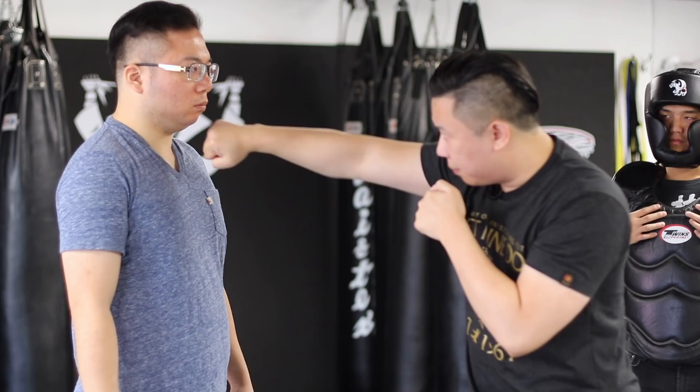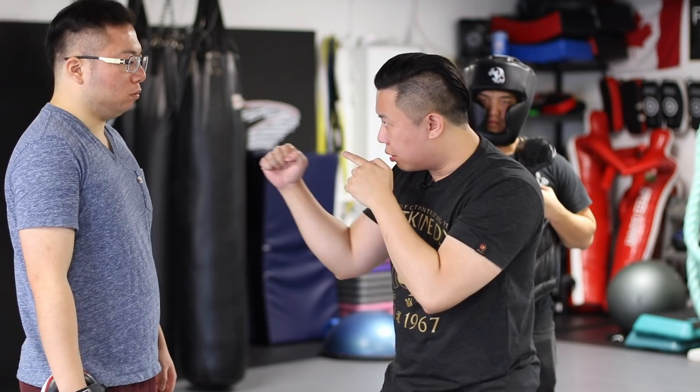So it's not a hook punch, it's not a shovel hook. Corkscrew — just like you're screwing something in. Imagine screwing something in.